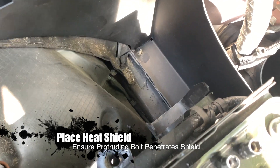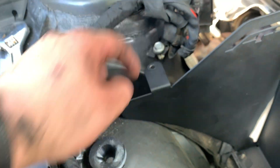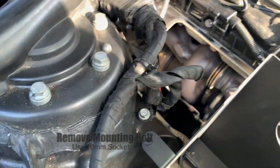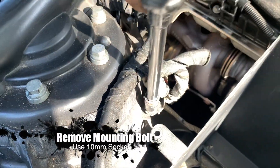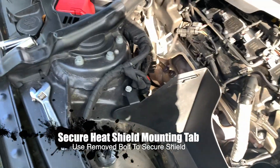We're going to take the heat shield and put it through there. As you can see right here it's kind of hanging out, so we're going to take that out — what you need here is a ten millimeter socket. I took it out, now I put it back up in place and we're going to ratchet it back in. That's in place.